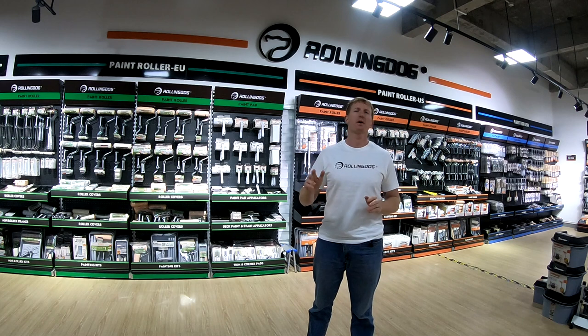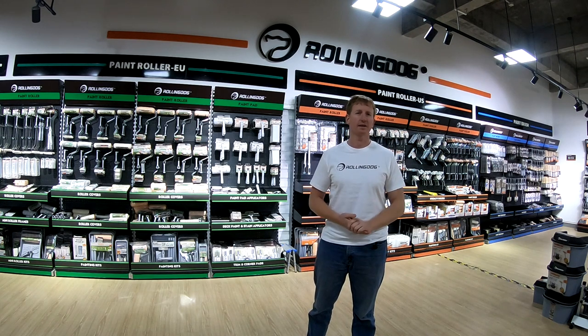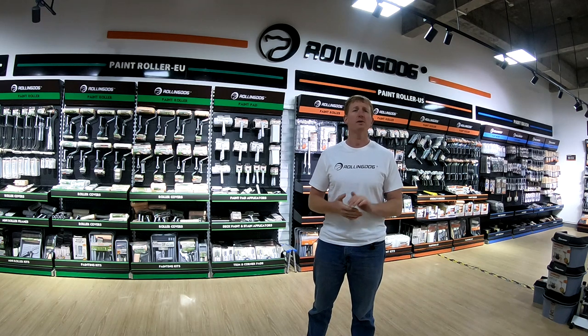I want to take a moment to talk to you about choosing the right roller for your application. There are two main things to consider when choosing a roller: the paint you will be using and the surface you will be covering.